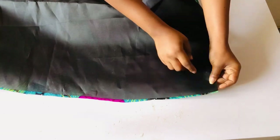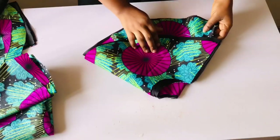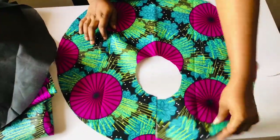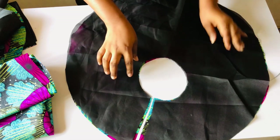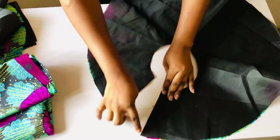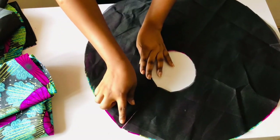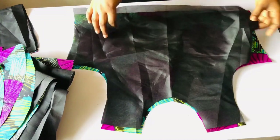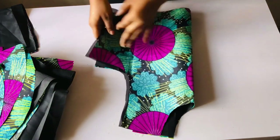After pinning, I'll take it to the sewing machine and sew it with half an inch. I'll come to the waistline, adjust it with my hand, and sew with half an inch from start to end. For the peplum, I'll open it up, place the lining on the right side, and sew it. For the front piece, I'll also place the lining on the right side and sew the two sides. Then we pack everything and go straight to the sewing machine.